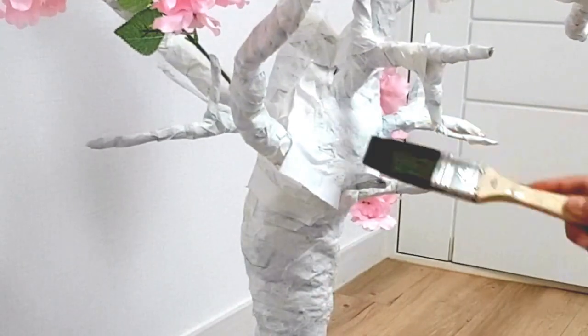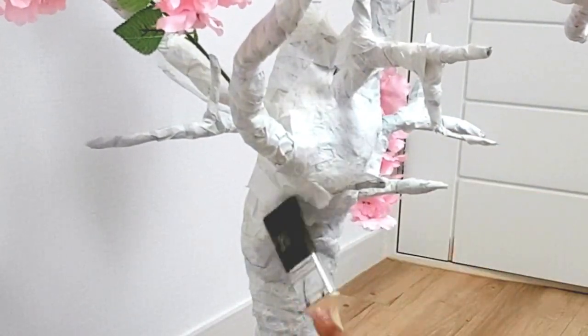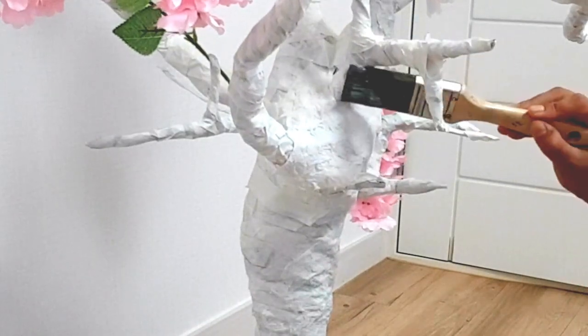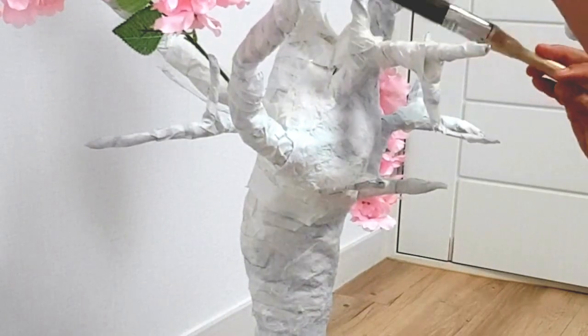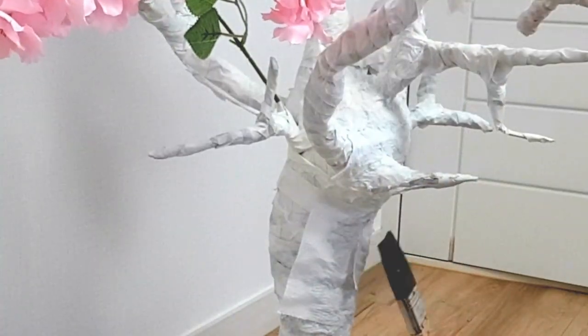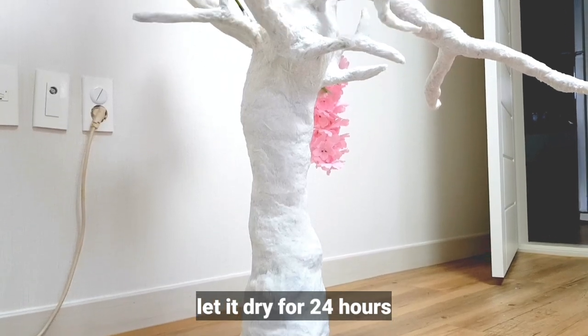If glue is expensive, you can make your own. I remember my aunt used to make glue from cornstarch — gaw-gaw. Back when wallpapers needed glue to stick, she'd just cook cornstarch with water, boil it, and it becomes sticky. That works as a paste.